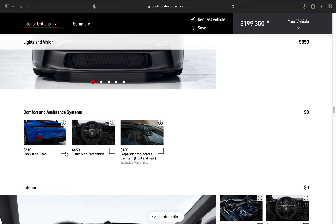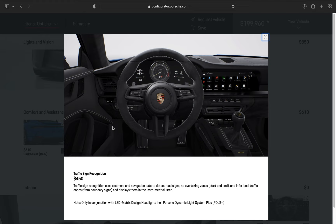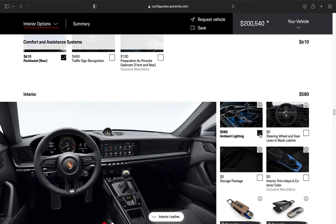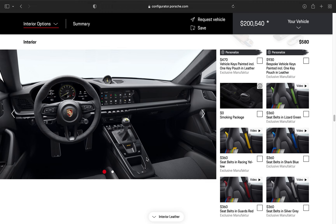Park assist, similar to parking sensors — I definitely want that. Traffic sign recognition — it uses camera and navigation data to detect road signs and no-overtaking zones. No, we don't need that; it's a manual sports car. Continuing on, ambient lighting — absolutely adds to the ambiance of the interior at night.